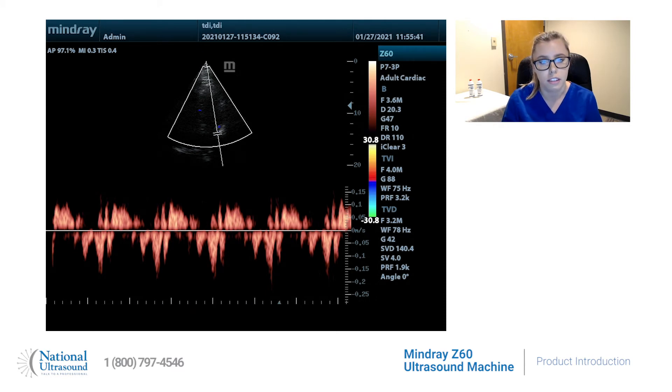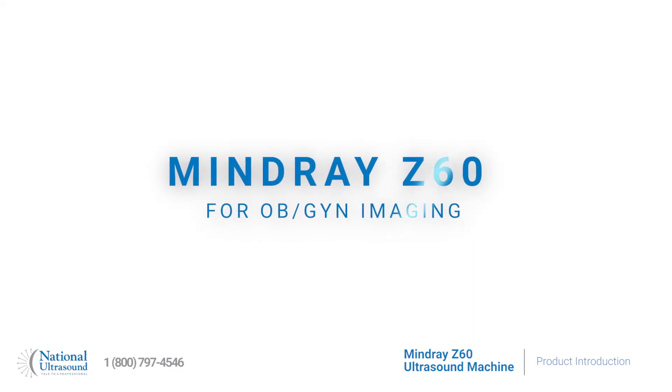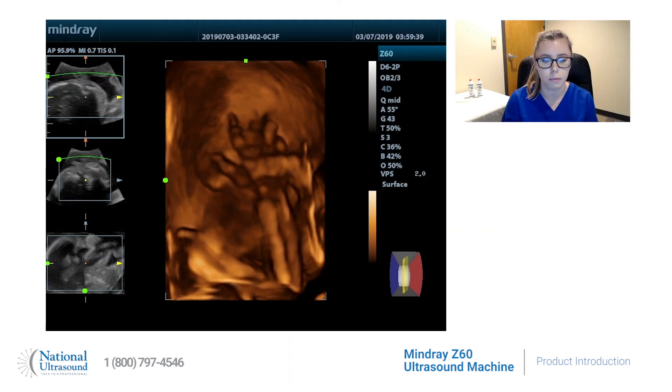The Z60 is a powerful solution for OB-GYN imaging with curved linear, transvaginal, and 4D volume probes available. It is Mindray's exclusive portable system with OB-GYN smart features including 4D real-time imaging.